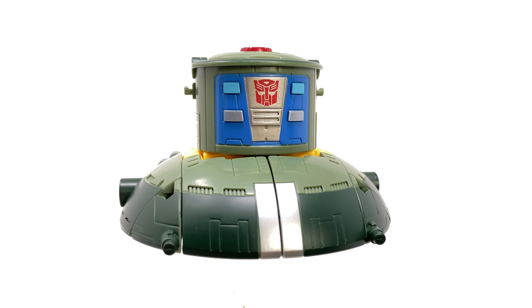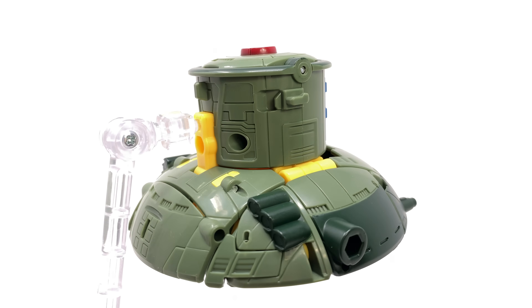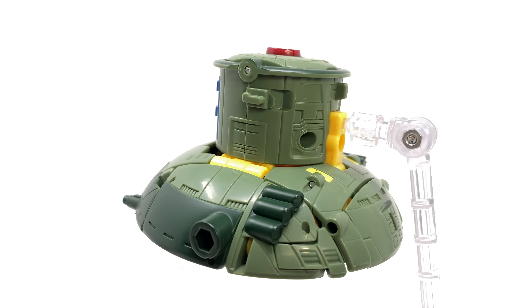Hello everybody and welcome back to the channel. In today's video we're going to be taking a look at the brand new Transformers Legacy Velocitron Speedia 500 Collection Deluxe Class Autobot Cosmos.